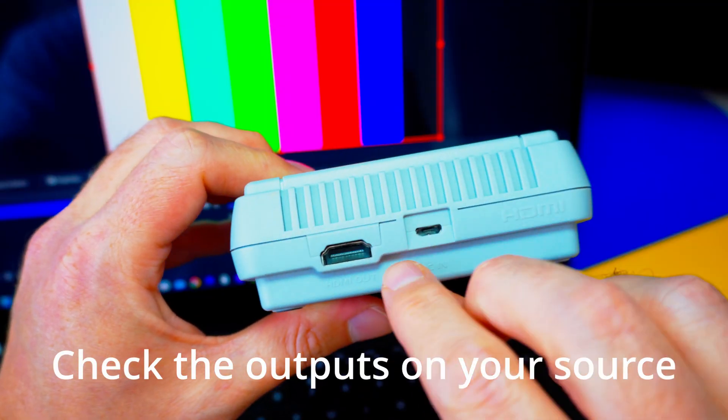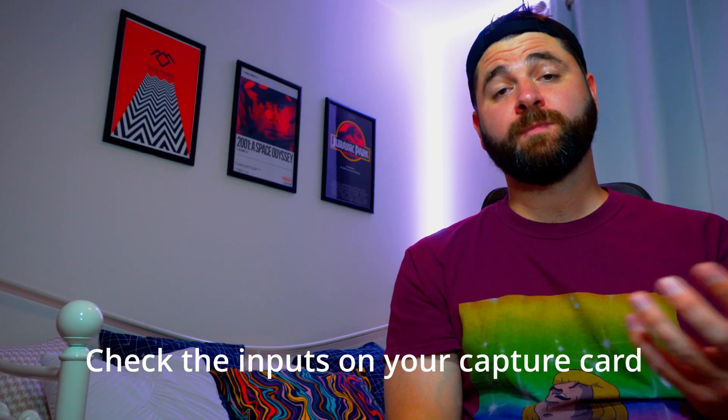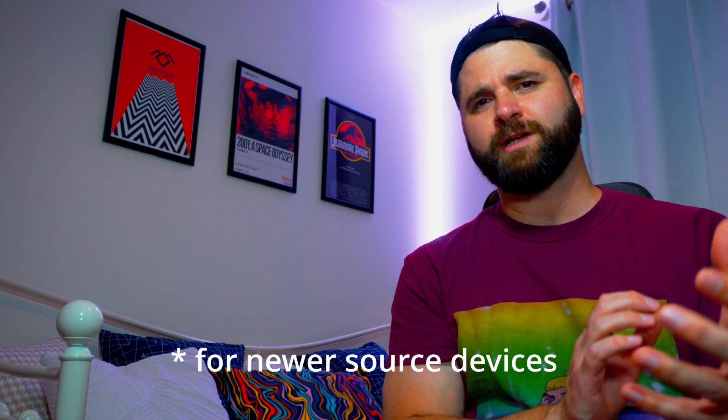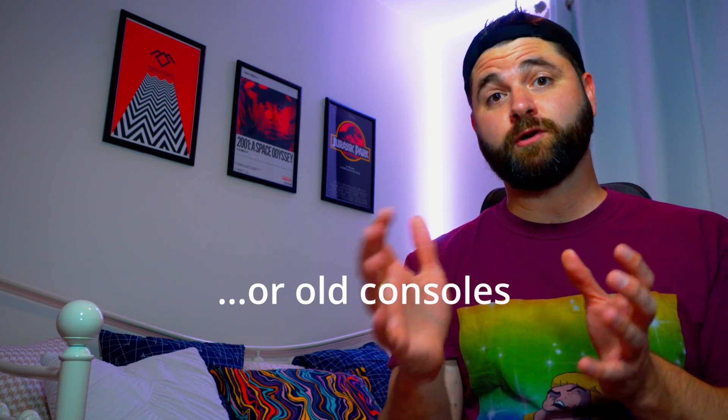Now that we know why you would use one, let's make sure that you get the right type depending on what you need it for. First, check the output ports on your source device — that's the device that we're going to be recording from. Then make sure that you either get a capture card with the same type of port as an input, or make sure it's easy to convert the output from your source device into the input from your capture device with something like an adapter or a specialized cable. Most modern devices will use some form of USB, HDMI, or DisplayPort, and all of these are really easy to convert between, so in general an HDMI capture card is a pretty safe bet. But for older source devices like VCRs or DVD players, a lot of these will use RCA type connections, S-Video, or even SCART, so just make sure that you know what ports you're using before you go out and buy your card.